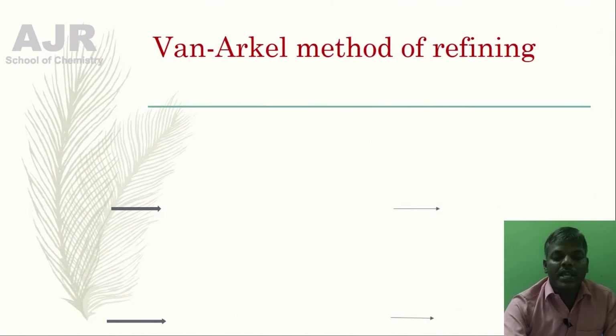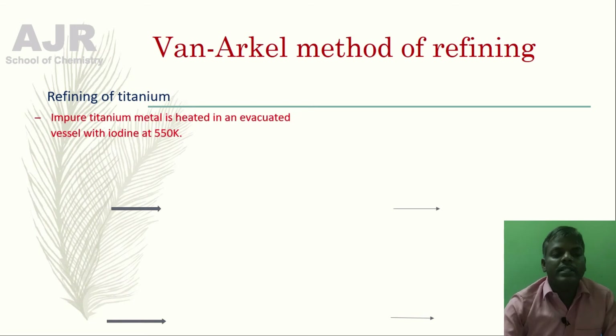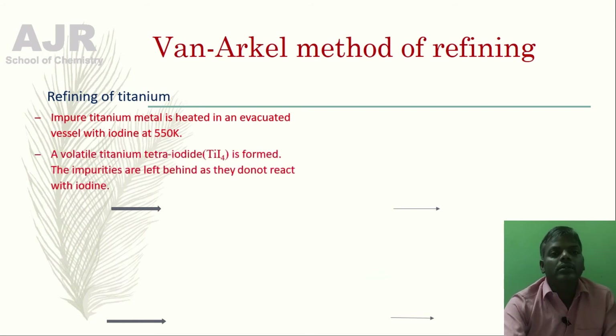Let me explain the Van Arkel Method. Studying comparatively will make it easy. First, let us learn the refining of titanium. Impure titanium metal is heated in an evacuated vessel with iodine at 550 Kelvin. During the process, a volatile titanium tetra iodide is formed.